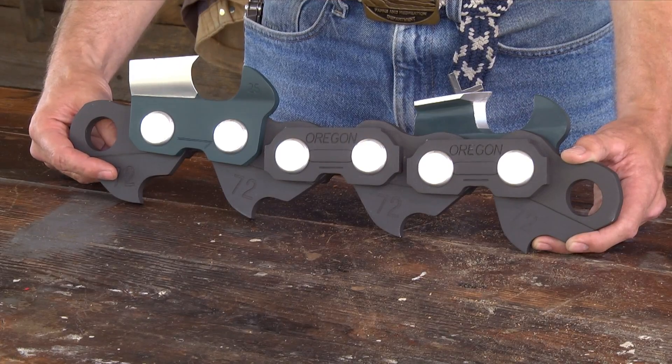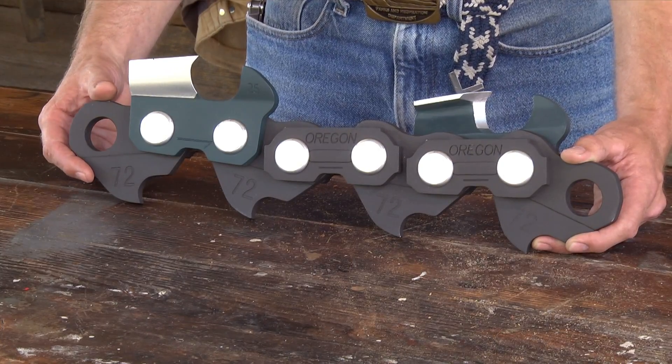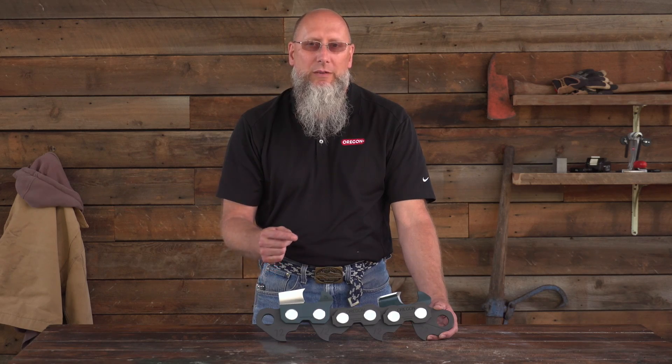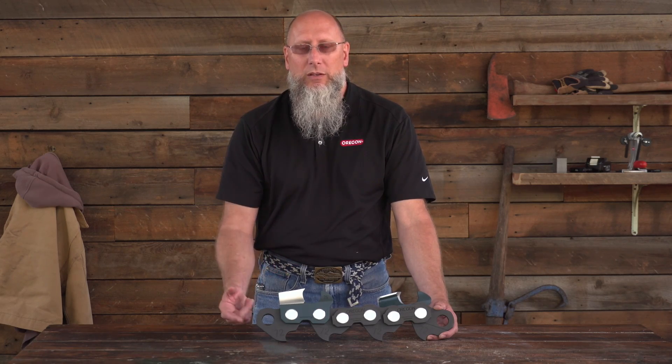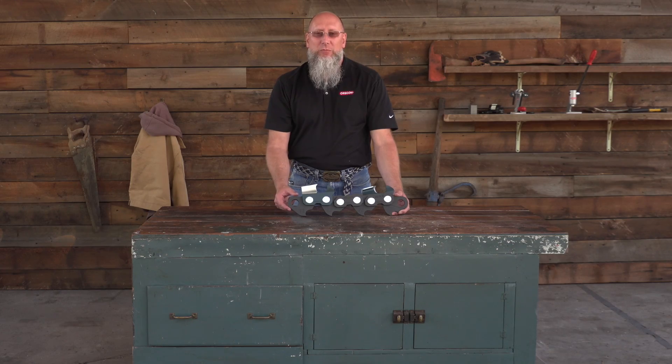The gauge of the chain must match the gauge of the bar, and the pitch of that chain must also match the nose components on that bar as well as the drive sprocket on the saw. I hope this information on saw chain anatomy has proven helpful and assists you in choosing the proper chain type for your specific application and needs. If you have any further questions, comments, or need more specific information, please go to OregonProducts.com.